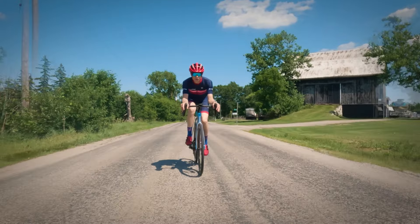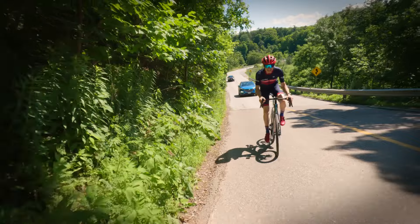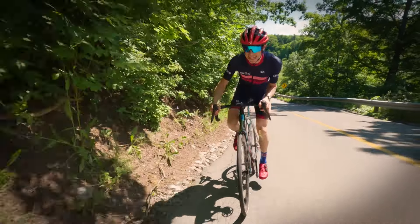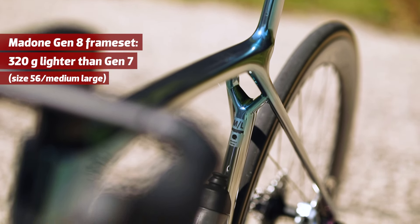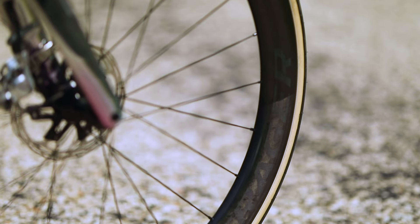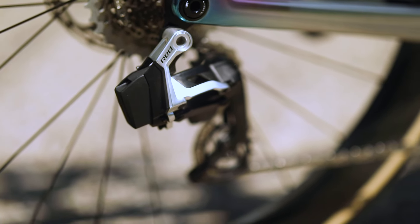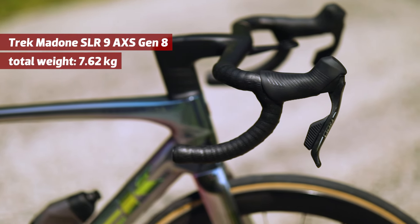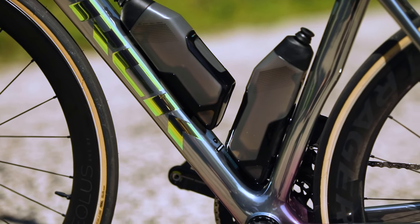This medium-large frame is the Madone SLR, the top-level frame, and this size is only five grams heavier than the Emonda of a similar size. Altogether — frame, fork, wheels, the new SRAM Red group, and even the new SLR bottles and cages — it all comes together at 7.62 kilograms. That's with empty bottles, and we'll talk more about those bottles and cages a little later.